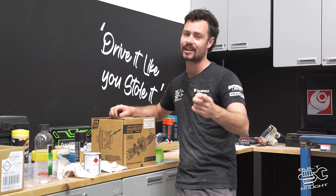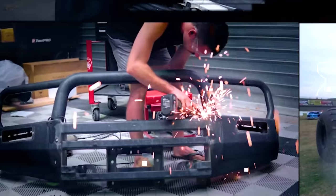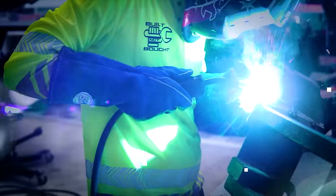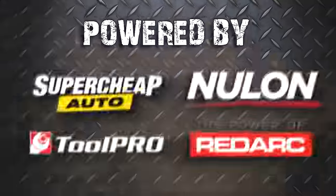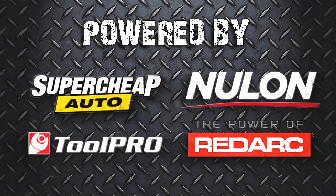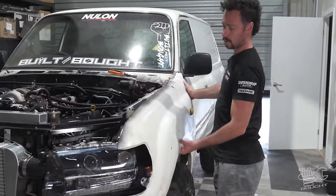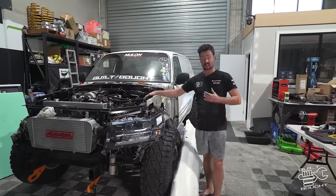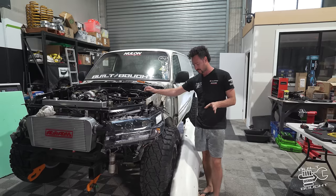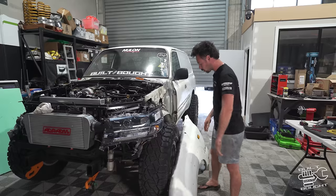Right, let's see how filthy we get this episode. So the bit that everyone's been waiting for — and to be honest I've been waiting for this as well because I haven't really thought about how I'm going to do this — but the front end of the car: the plan is to just get stuck in and start doing it.